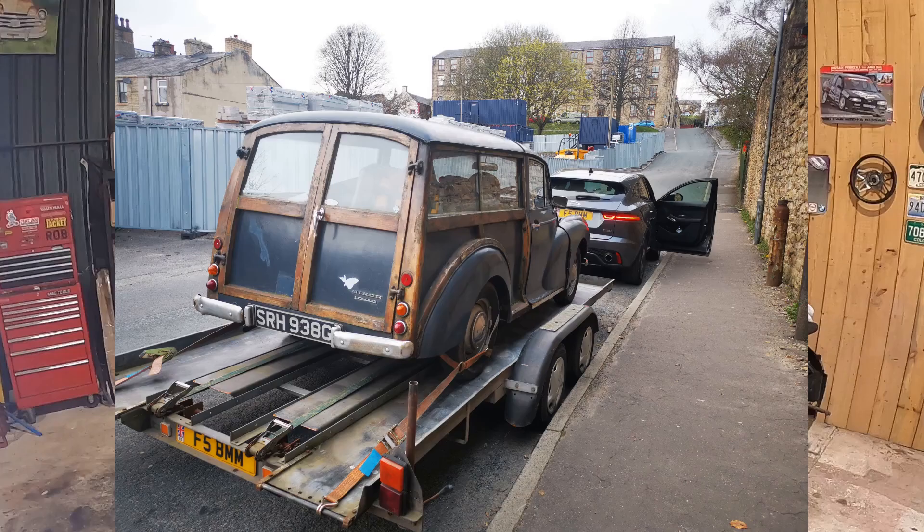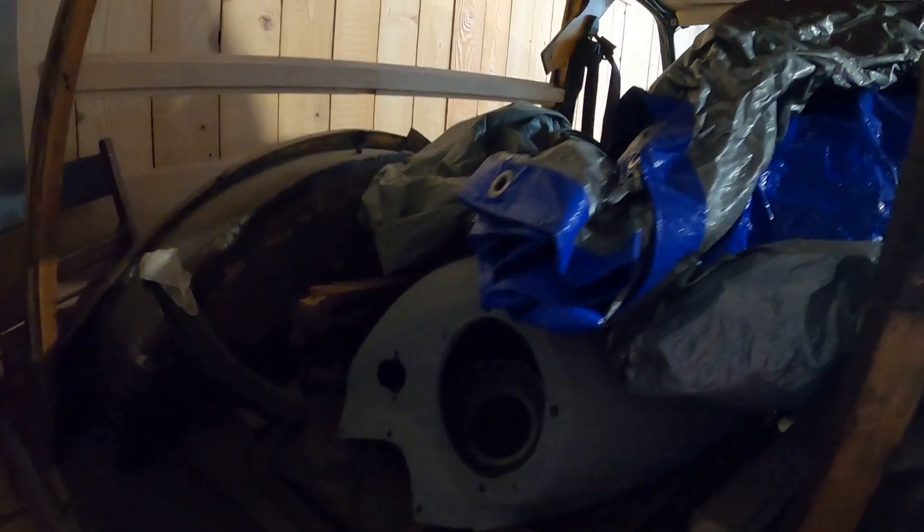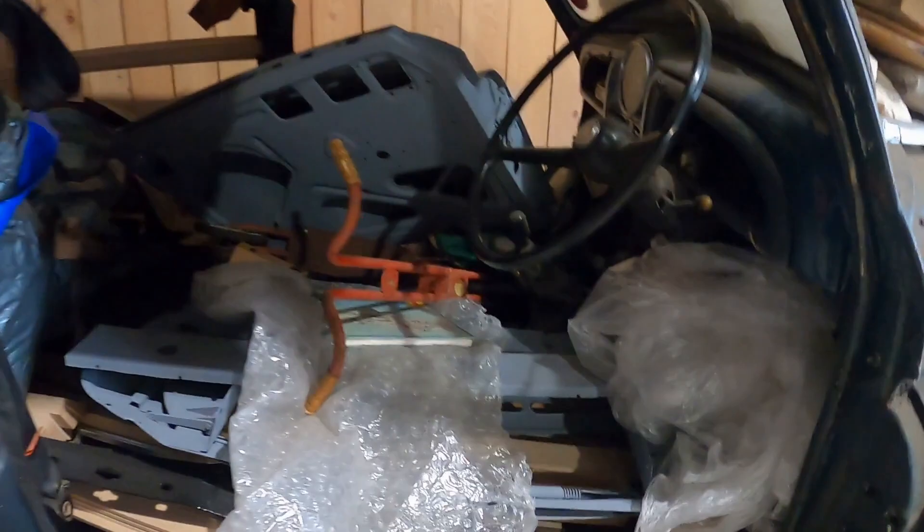When we first got the car it was up and running and together, and someone was actually using it not so long before we bought it. It had a set of Ford Ka seats and seat belts — all very modernized to make it a bit easier to run. But it was knackered, in such poor condition. So we stripped it all down, took a load of things away for powder coating, and really got stuck in.